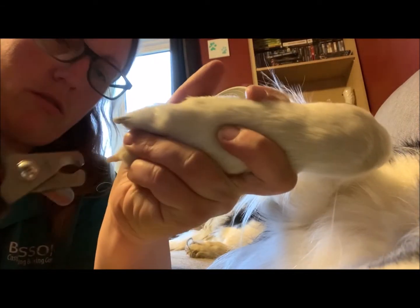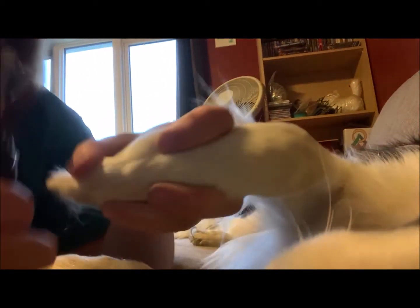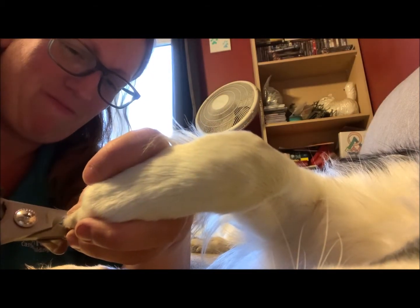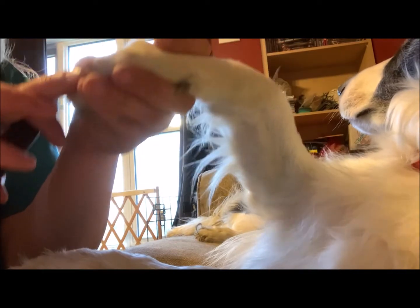I usually do the dog's nails about once a month. That one I just did a little shorter because his vein — you can see the vein in there.